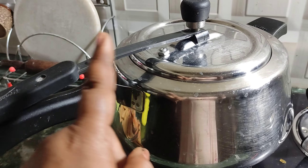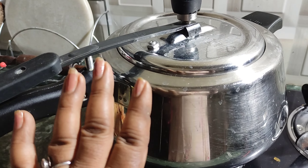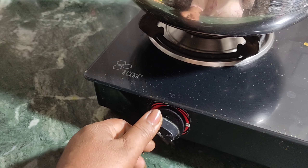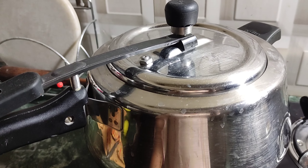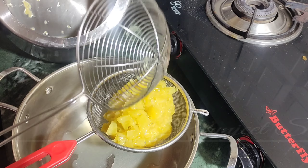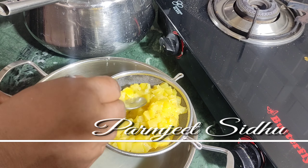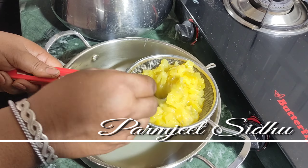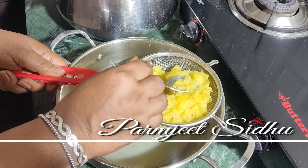This is the first time we will use a cup of water, so we will be able to clean the water. When the water is coming, we will be able to get the water from it. Then we will be able to get a whistle, and then we will put it in for 5 minutes.